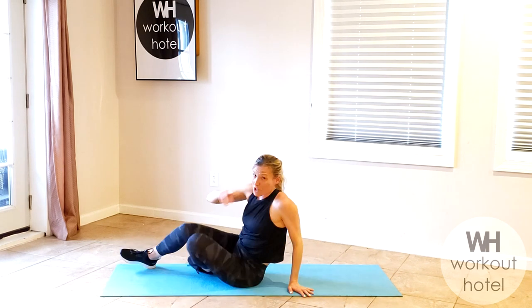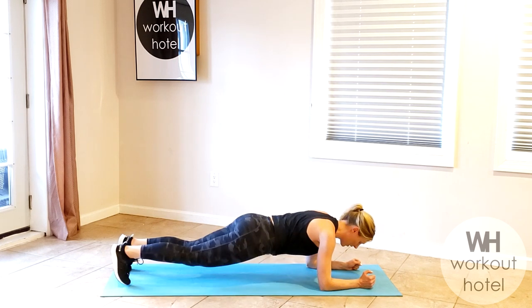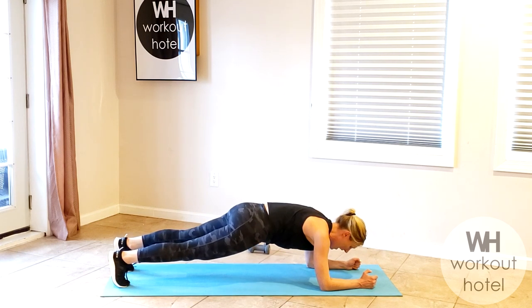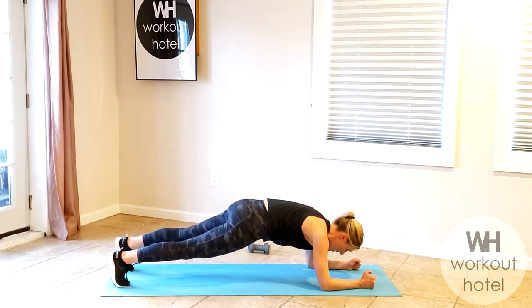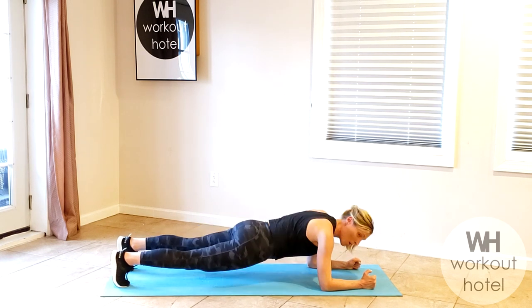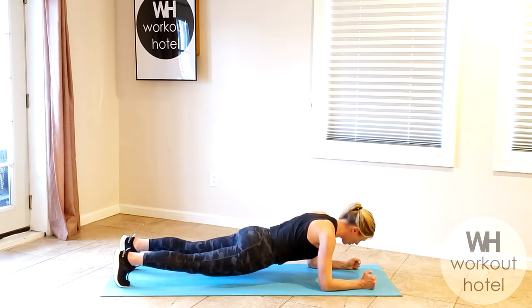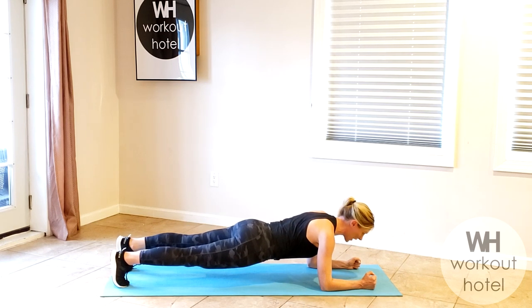Roll to seated. Come to a forearm plank position. From here, make a little baby pike — tuck the toes under, draw the belly, stay as long as you can. Scoop your belly button like you're lifting a marble with a little baby pike. Scoop and then come to neutral — don't let that back overextend. Four more: exhale, scoop, scoop, scoop. Three more, two more, one more. Now hold that long plank for four, three, stay long and strong, two, and rest.